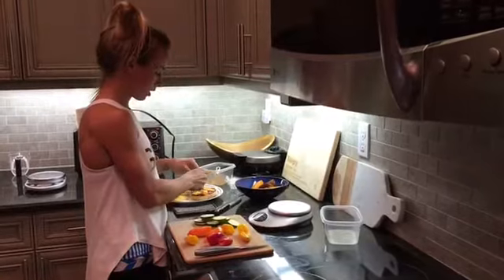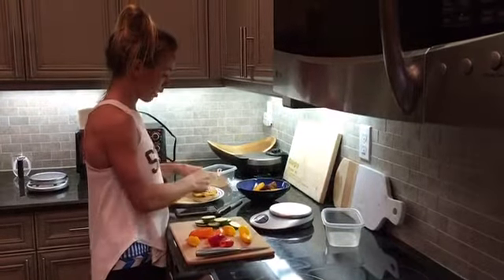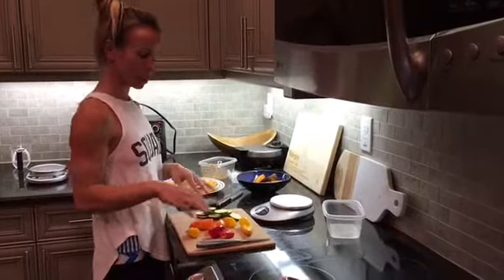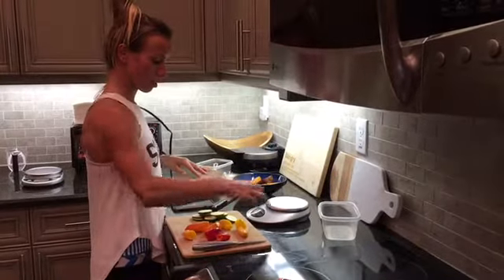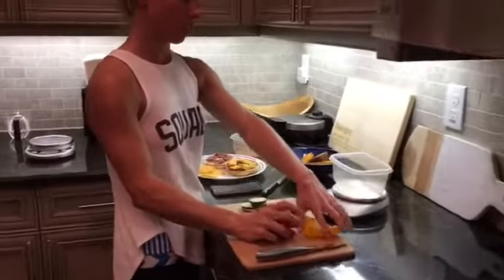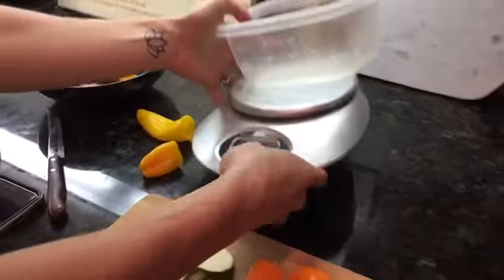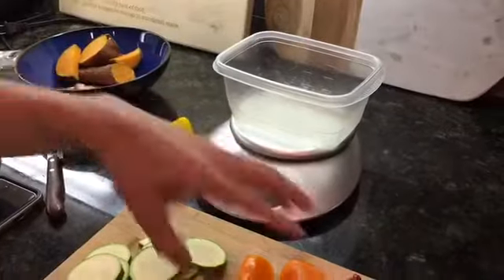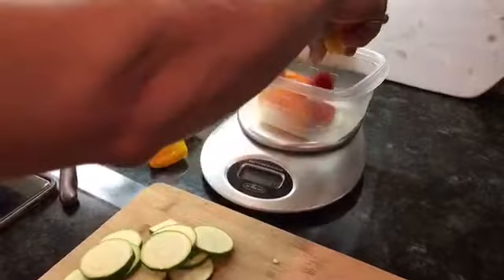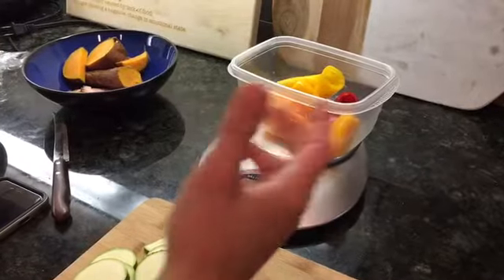Raw or cooked veggies tonight? I'm gonna cook them. Well, not just the way you're eating them, but as far as measuring — I've measured them out in advance. I've measured out here 100 grams of peppers.